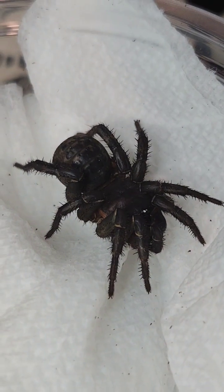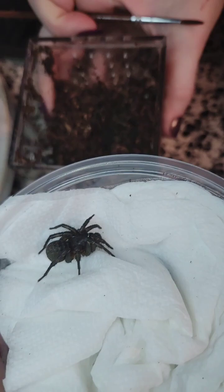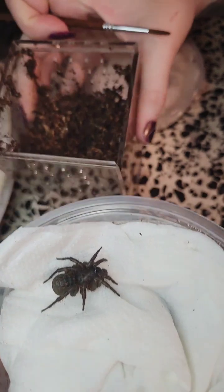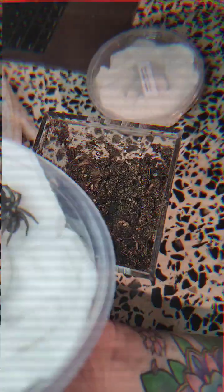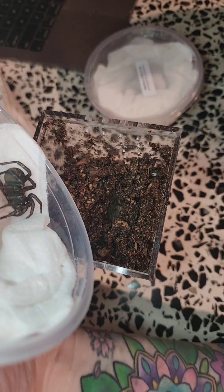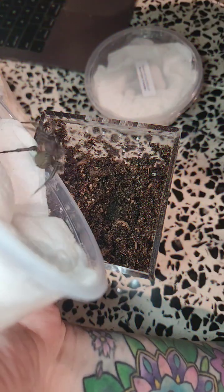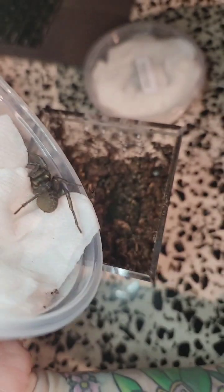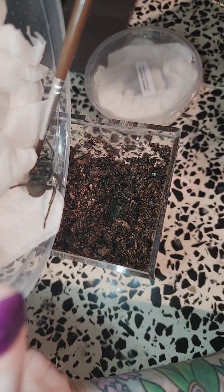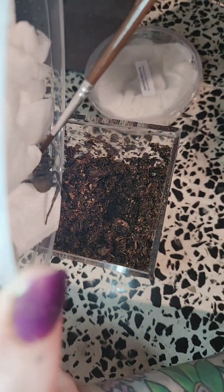So we're going to try to put him in a new home. You would like to go into your new home, wouldn't you? There you go. Nope, nope, nope. You want to go in here. Yes you do. They like this paper towel.